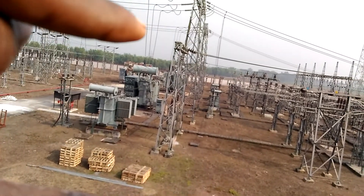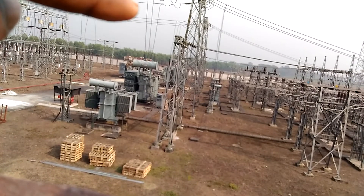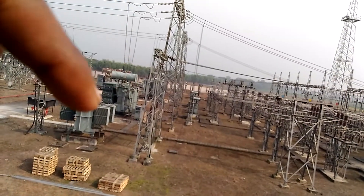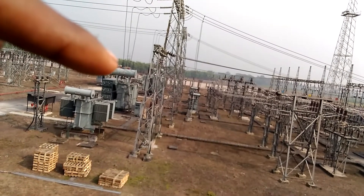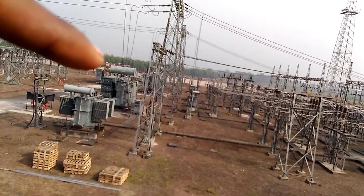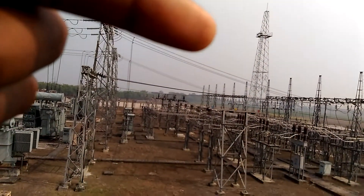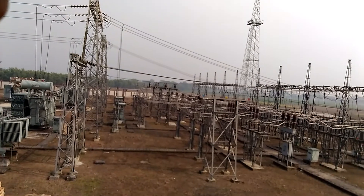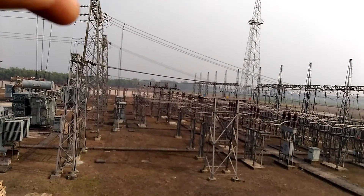This is the incoming voltage. The power output is 33 kV — you can see where the wire goes through — using the circuit breaker and the isolator, then using a CT.